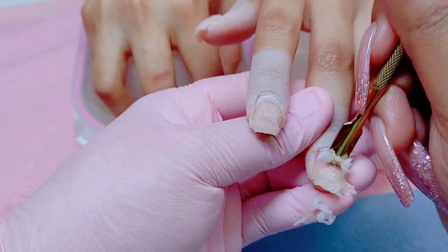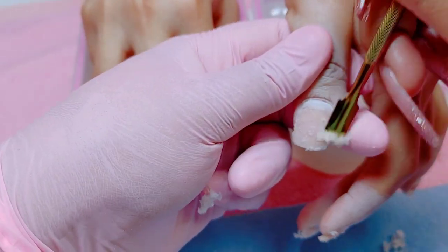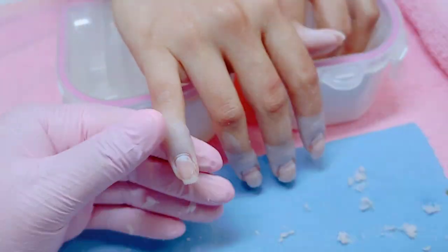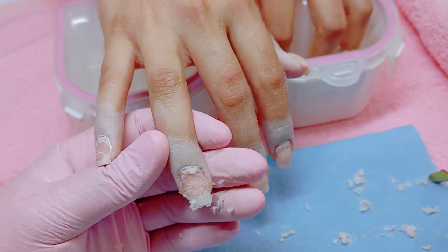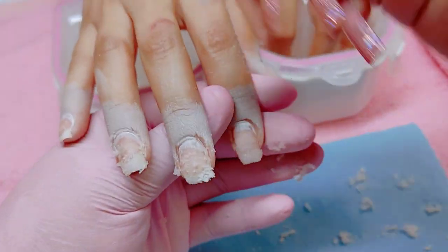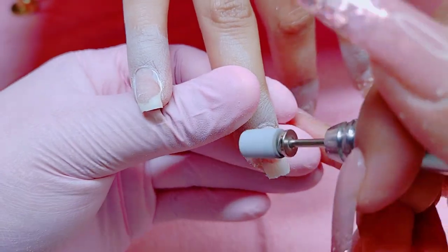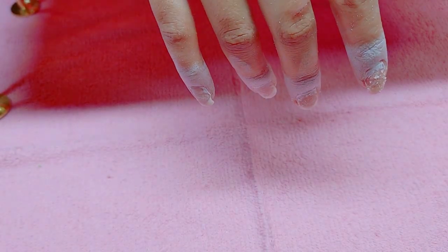It actually took about two soak-offs for certain fingers like the pinky, ring, and index finger, and about three for the thumb and middle nail. But other than that it was very easy to remove. I am so mad at her because she usually just yanks them off with her own teeth, and I'm like, sister, you need to stop doing that — you're hurting your nail beds. Of course it hurts! So I told her: come in for a refill every two to three weeks at the most, or a soak-off.